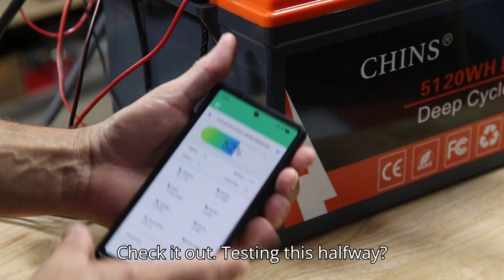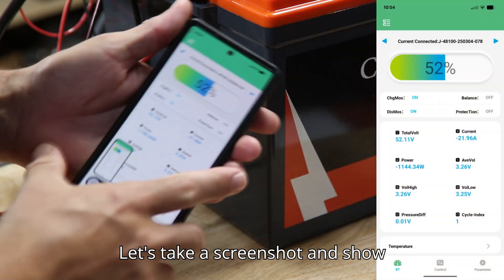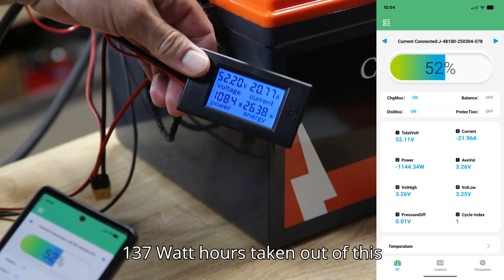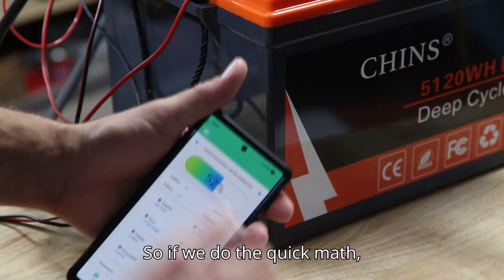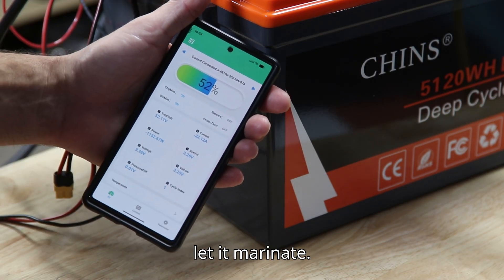Check it out — testing this halfway. We have 2,637 watt hours taken out of this battery and we still have 52% left. If we do the quick math, we should be right on target.